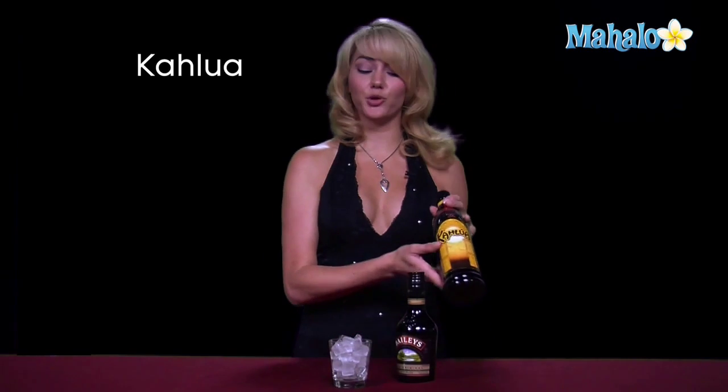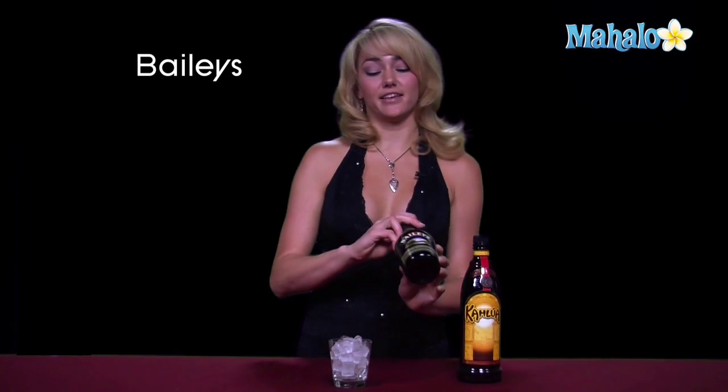A mudslide is a dessert-like drink that can be made a few different ways. What you need for sure is some Kahlua and some Baileys. For those of you who want to add a little something extra, you could always add vanilla vodka.